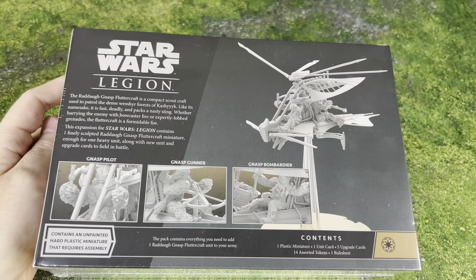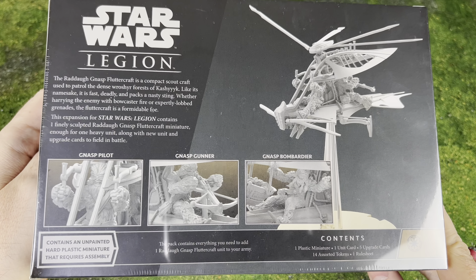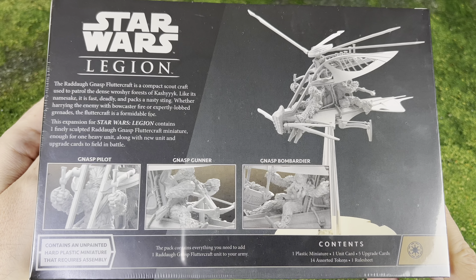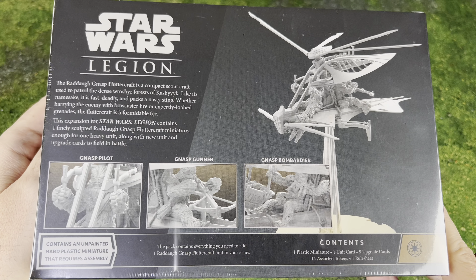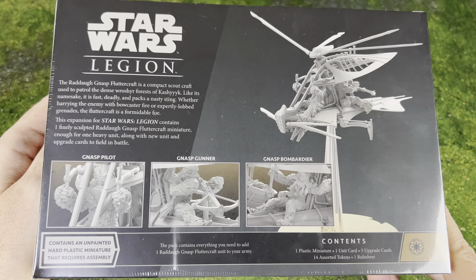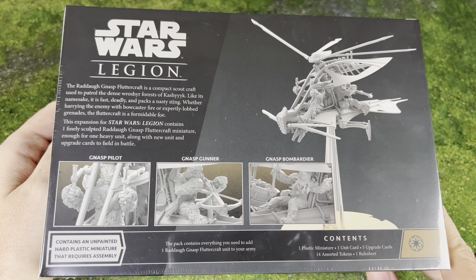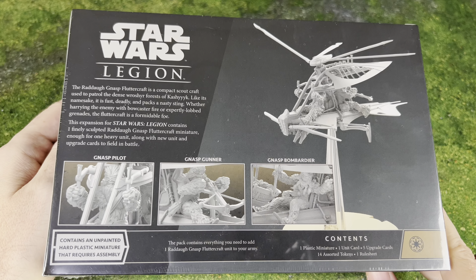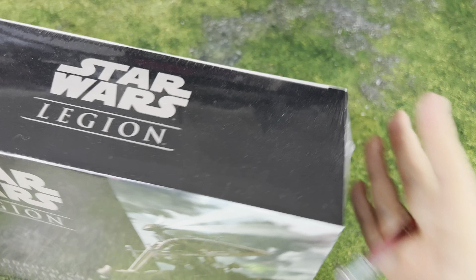The Raddaugh Nasp Fluttercraft is a compact scout craft used to patrol the dense Wroshyr forests of Kashyyyk. Like its namesake, it is fast, deadly, and packs a nasty sting - whether harassing the enemy with bowcaster fire or expertly lobbed grenades, the Fluttercraft is a formidable foe. This expansion for Star Wars Legion contains one finely sculpted Raddaugh Nasp Fluttercraft miniature, enough for one unit - not heavy - along with a new unit and upgrade cards.